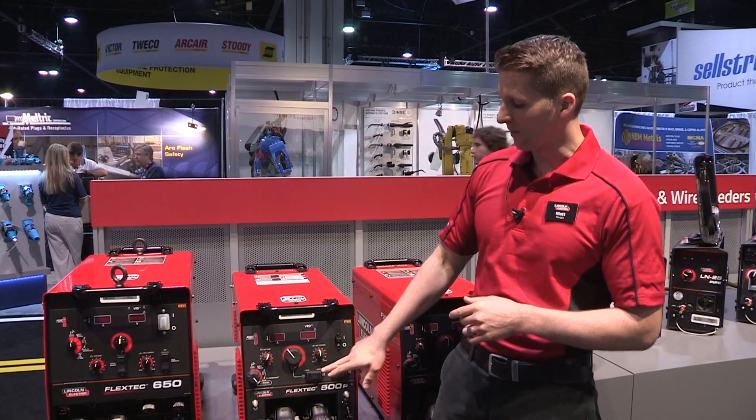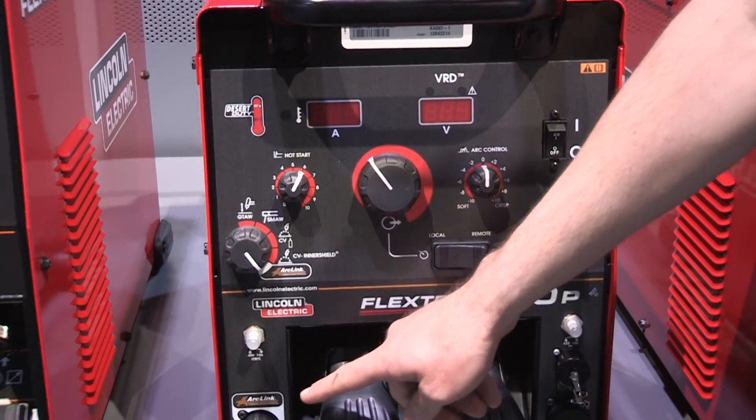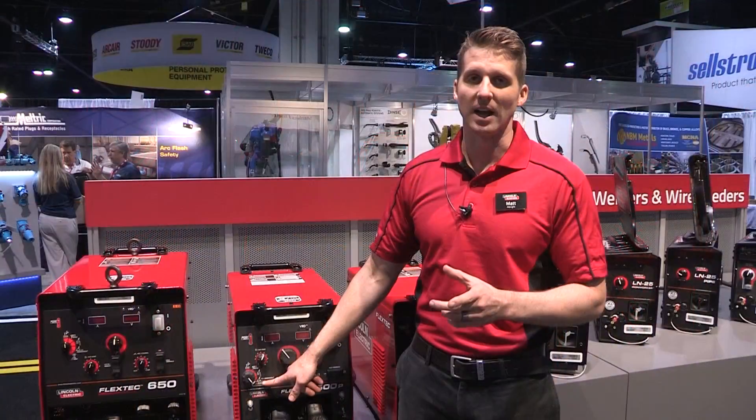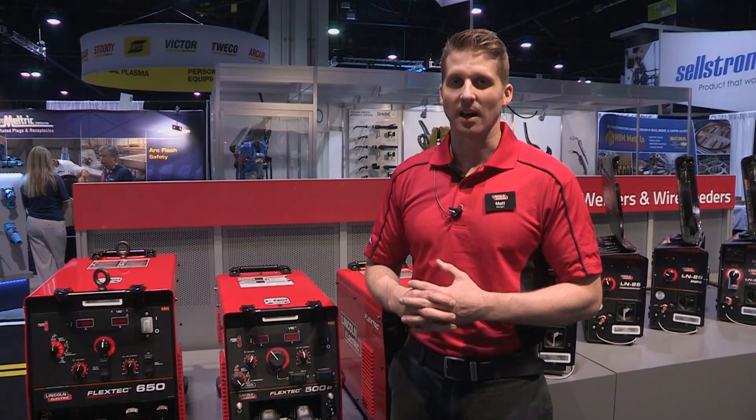A feature that we've added that our customers are going to appreciate is an arc link mode, which allows you to use all of our Power Feed feeder lines — which is a digital feeder platform — and utilize pulse waveforms. If you have any questions, go to LincolnElectric.com.